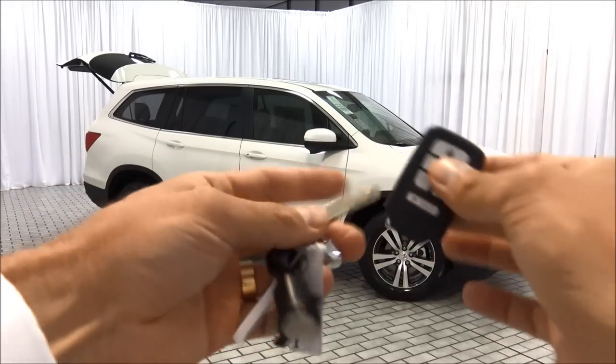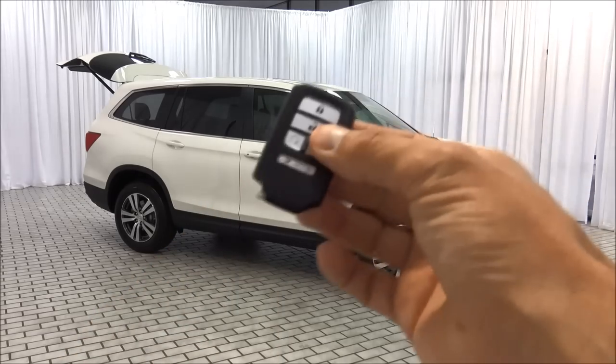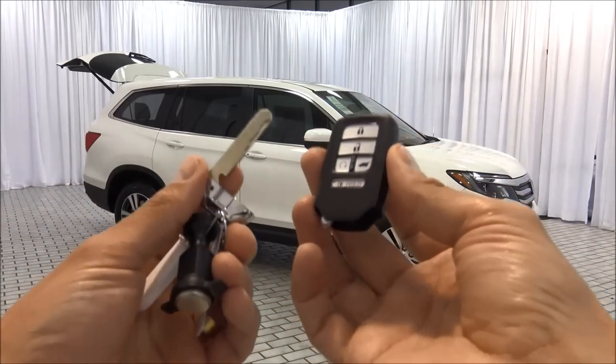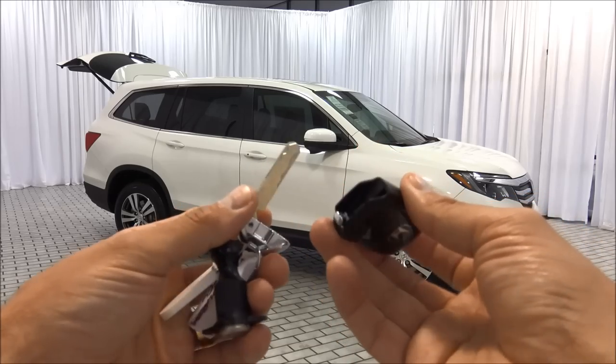You can also use the physical key in a valet situation. If you go to a hotel with a valet, you can take the key out, give the driver the key fob, and actually lock the glove compartment with this key so that the valet driver cannot access your personal items inside the glove box.